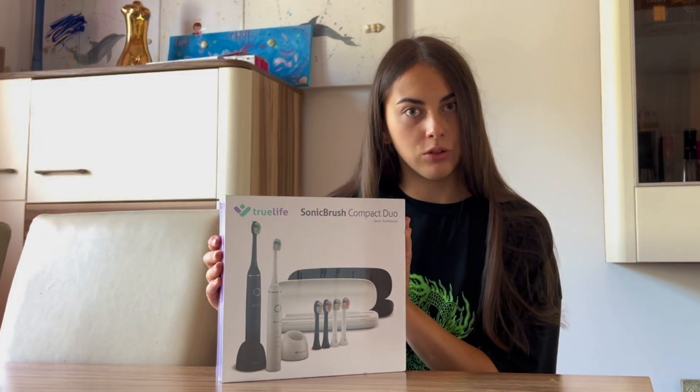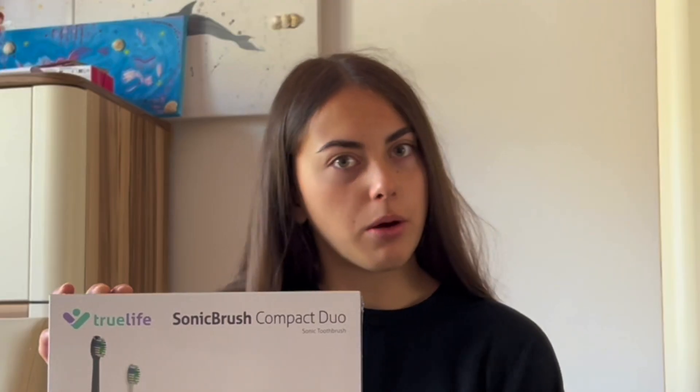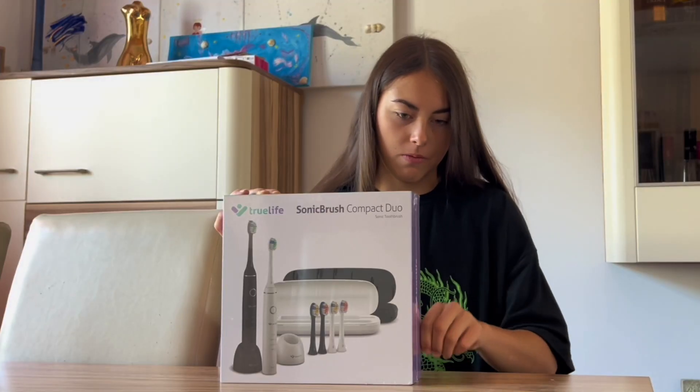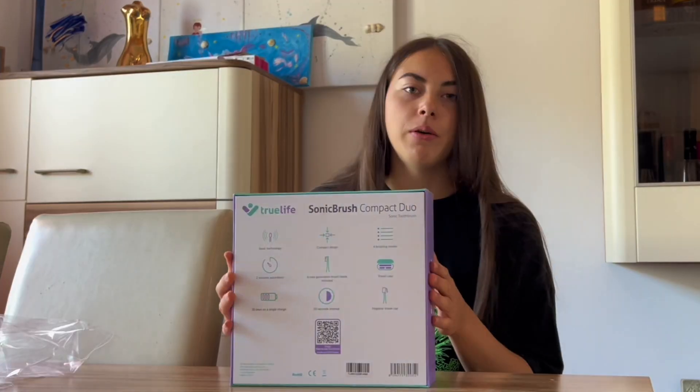Why do I have Compact Duo? Because I have two or four pieces. In this way we are going. I have a lot of heads. I can only put it in the frame, without the attachment.